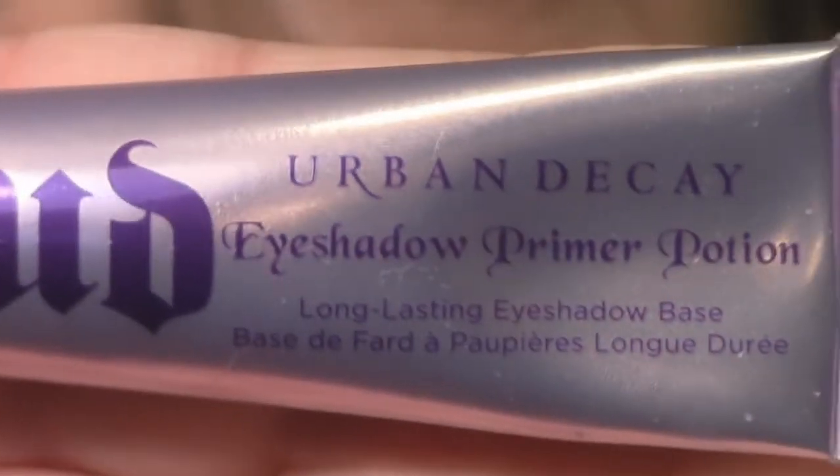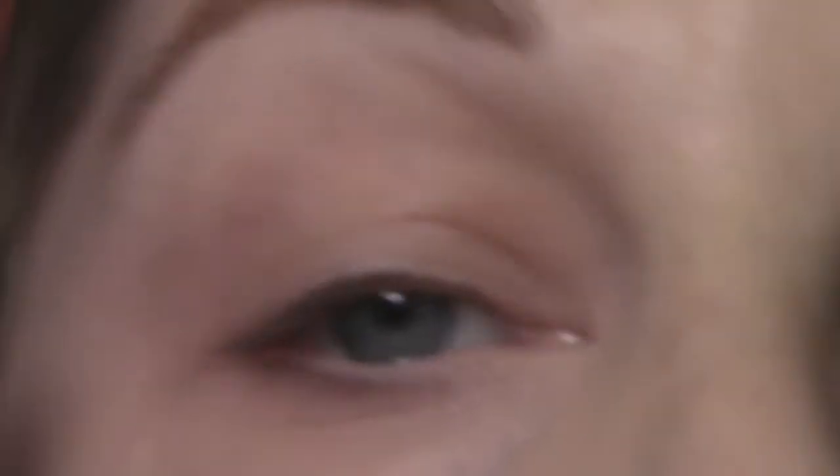The first step of this look, as always, is applying a primer, and as always I'm using the Urban Decay Primer Potion. This just helps the shadows pop and stay all day long.